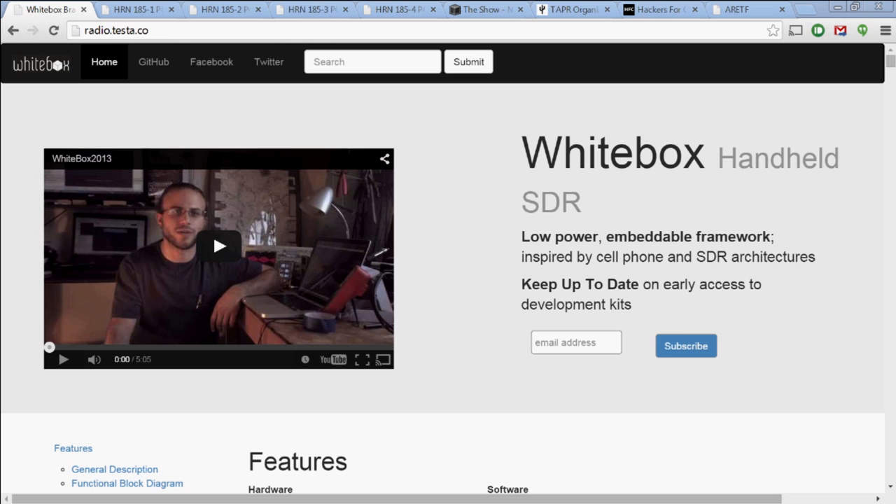Chris Testa is using FPGAs to develop his white-box radio. That's Chris in his white-box radio there. It's otherwise known as the HT of the future. He's not going to teach you everything you need to know about designing software for FPGAs, but he's going to give you a good head start.